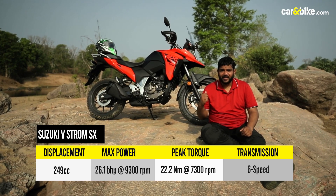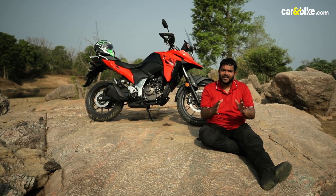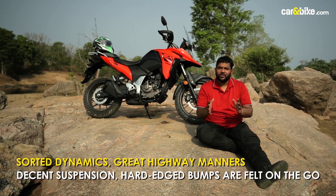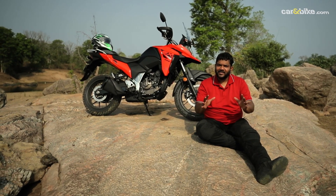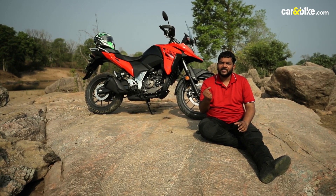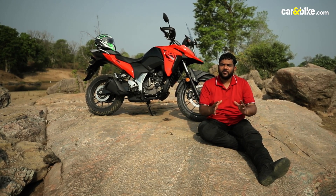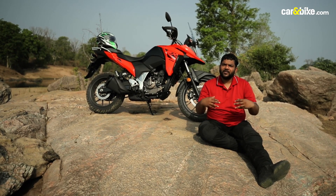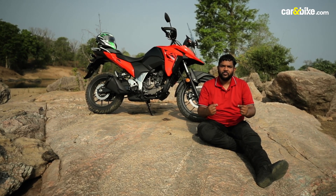Despite being slightly taller, the motorcycle retains really nice and engaging handling characteristics. On the twisties, you feel very confident when you go in at full clip. The suspension is very nicely tuned, although you do feel very sharp hard-edged bumps creep up your spine. As far as braking performance is concerned, the initial bite is really nice but we would have liked better progression — if you're panic braking, you'll have to be careful.